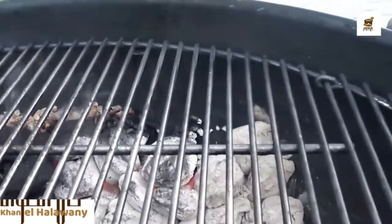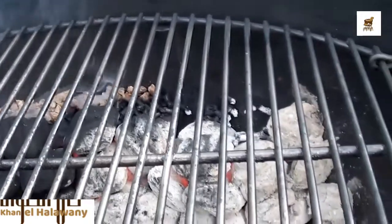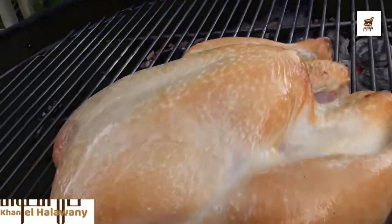Take a peek over at the coals and the pellets cooking away. You can see them going down the line, continuing to smoke, while making the temperature very easy to control. Get the lid back on, let it keep cooking.